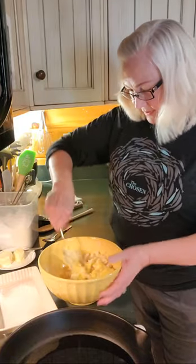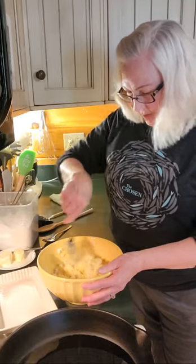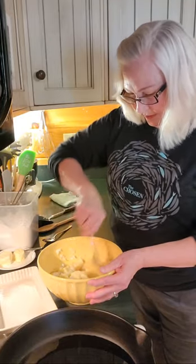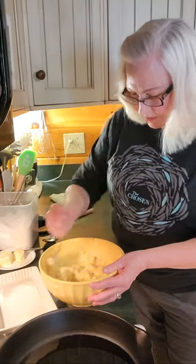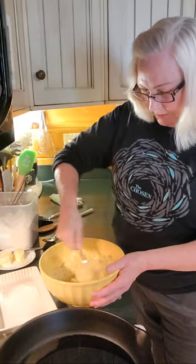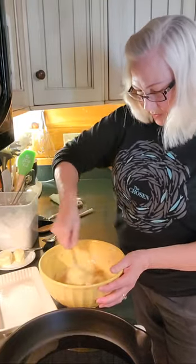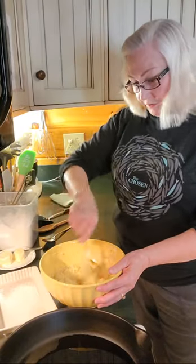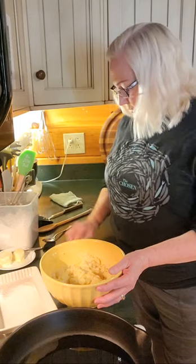It's really a simple process and something that my family has loved for years. My husband and our sons and other extended family members have enjoyed these with us. And grandchildren — I have some grandchildren who love these potato cakes.